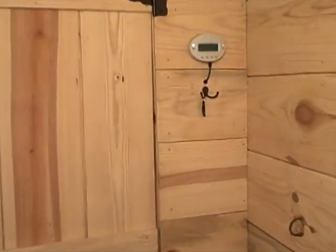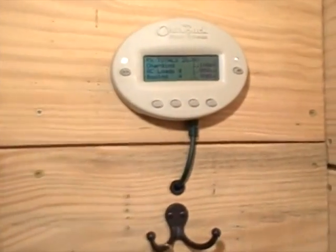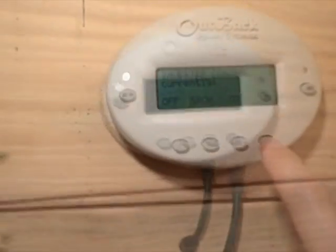This is a quick video showing our off-grid power setup. If you have any questions, just let me know.